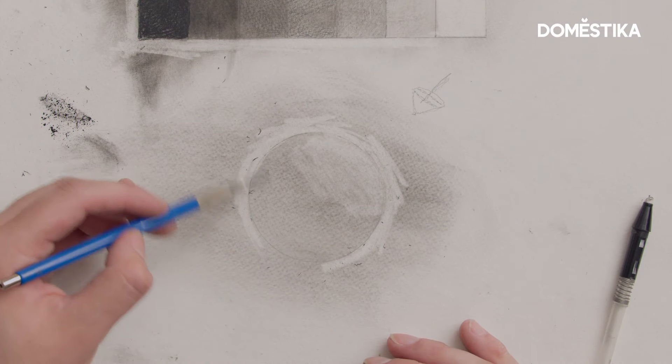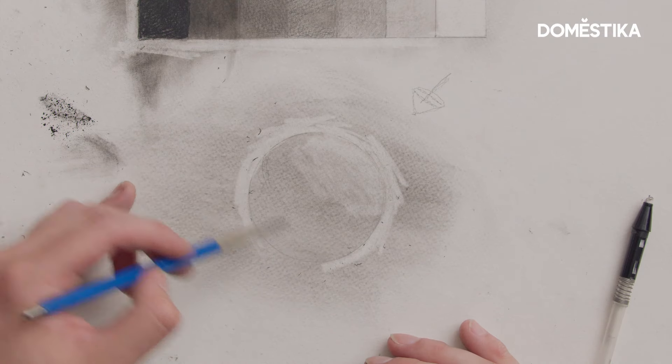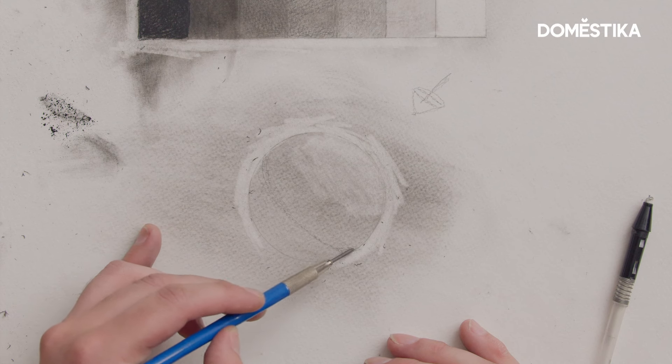I'm gonna grab my 2B pencil and draw in where I believe the core shadow should be in relation to that imaginary light source that I'm creating.